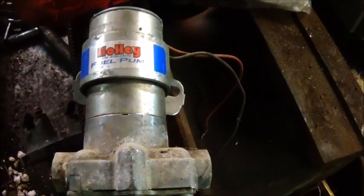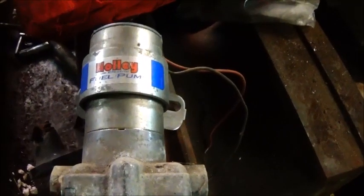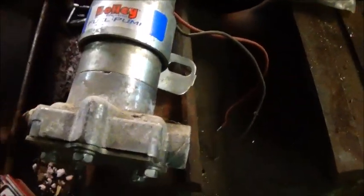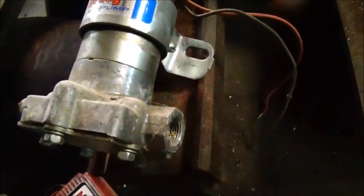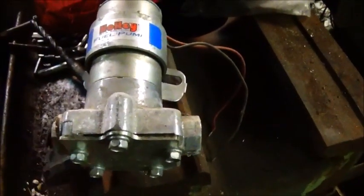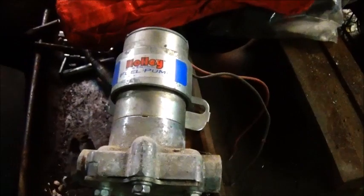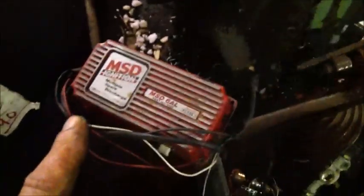Some of you may remember the 1962 Grand Prix that I picked up — it had a brand new gas tank on it and this Holley fuel pump mounted on the frame. I don't know if it's good or not; it looks new but it's got mud daubers capped off on one side. I'm going to have to take this plate off, get everything cleaned out, and I'll probably have to run a fuel pressure regulator on it.